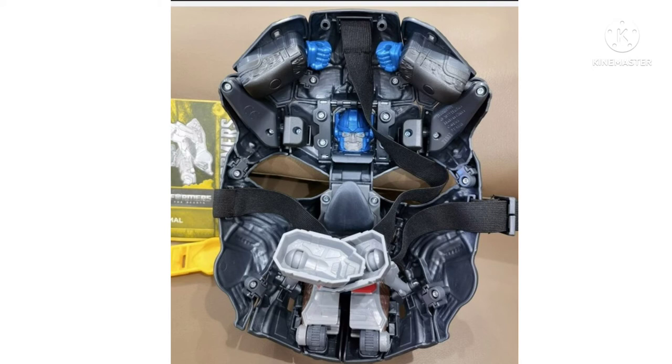The internal mask is not the most important part. The external part of the mask is definitely going to be where it shines in terms of actually having a mask of Optimus Primal. And so far, that appears to be pretty good if it is accurate to the design of Optimus Primal in Rise of the Beasts.